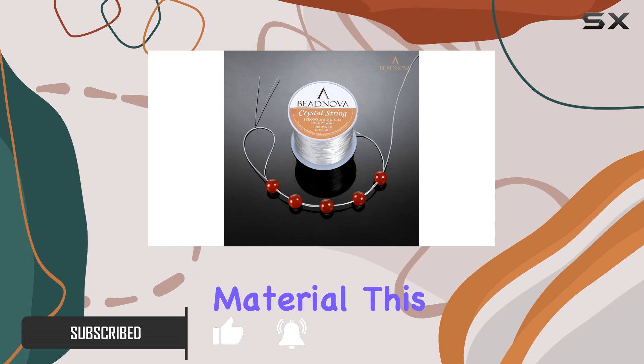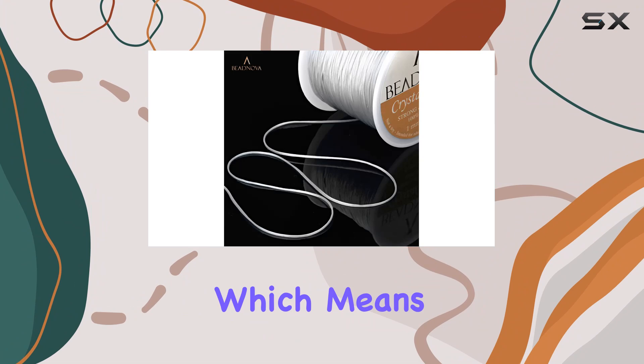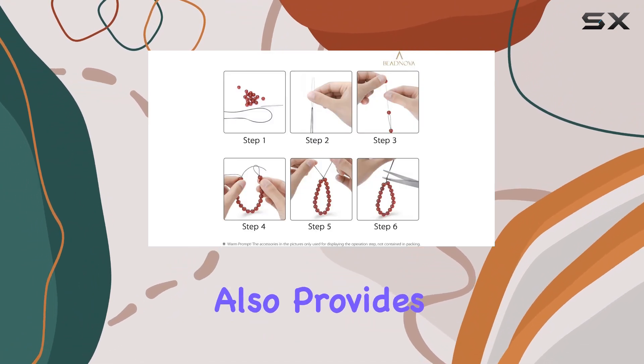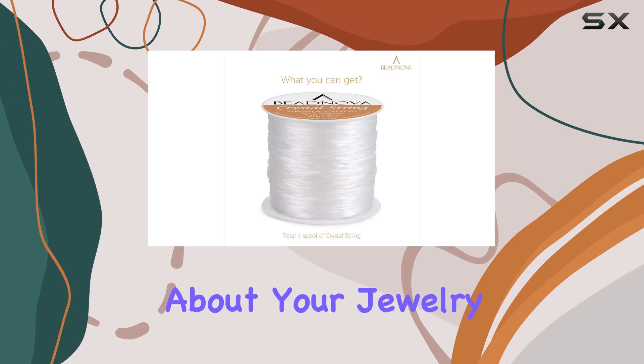First off, let's talk about the material. This cord is made of elastic thread spandex yarns, which means it's not only durable but also provides that much-needed stretch for your bracelets and necklaces. No more worrying about your jewelry snapping unexpectedly.